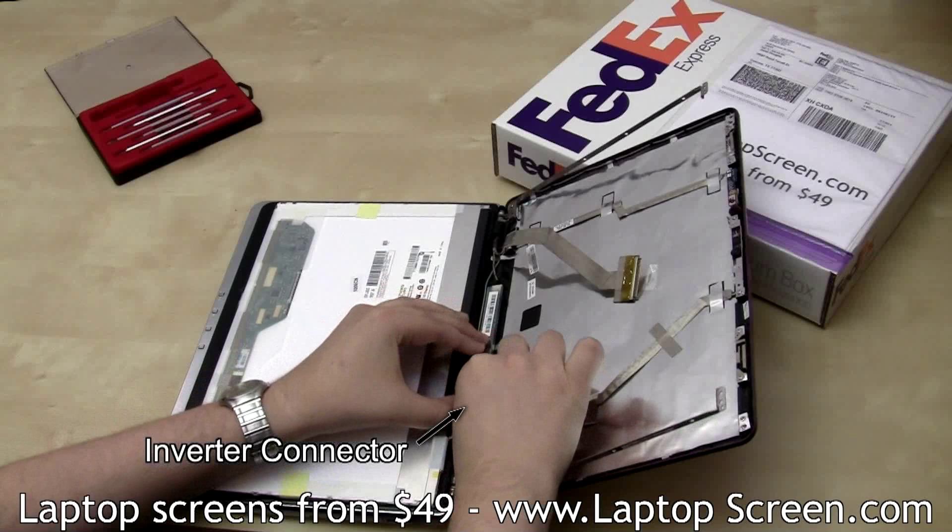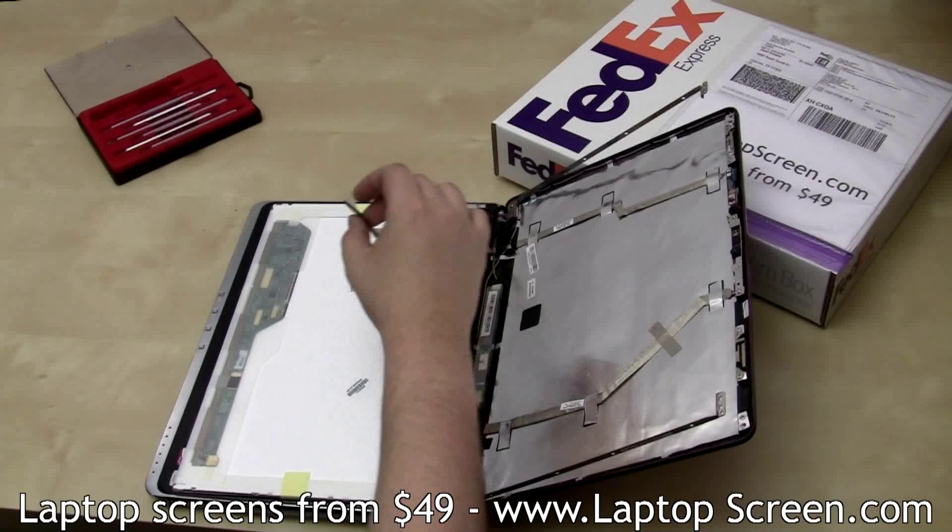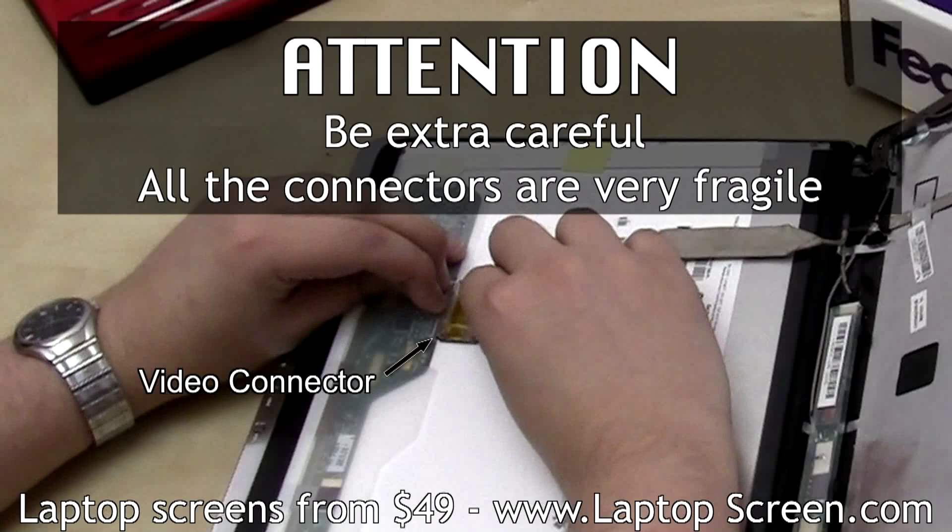Then reconnect the video cable. Make sure to align the connectors properly and don't use too much force. Video connectors are very fragile.